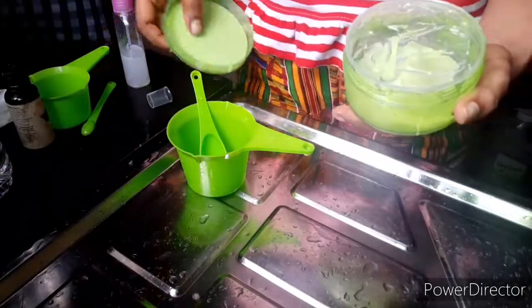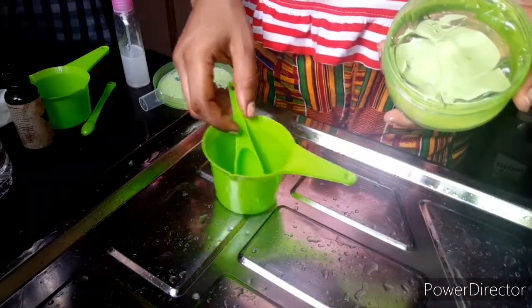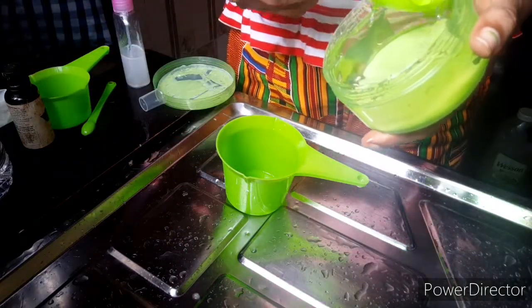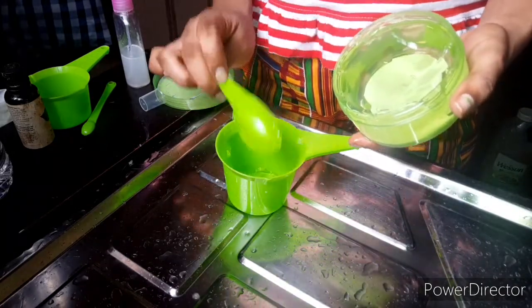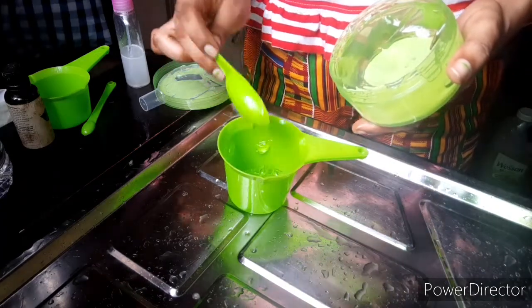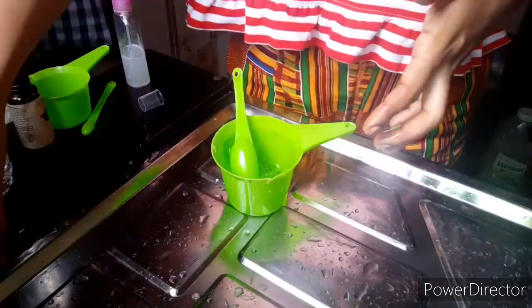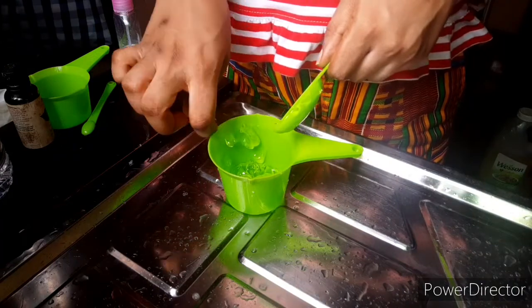Before you start anything, make sure your hands are washed very well, then you can start mixing. This second hand sanitizer is the gel foam type — the normal one you see at the pharmacy and supermarket. I'm adding four tablespoons of aloe vera gel. Unlike the first one where alcohol was more than the aloe vera gel, for this gel type they need to be in equal proportion — that's what gives you the gel foam consistency.